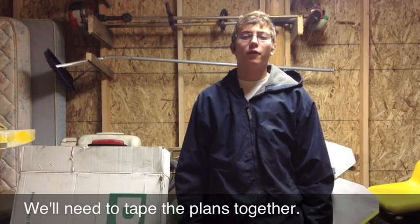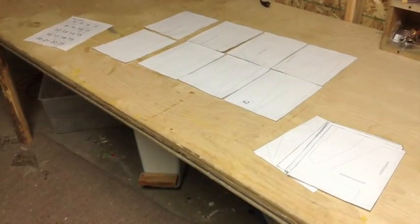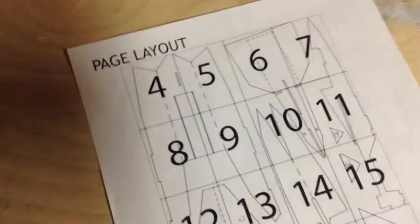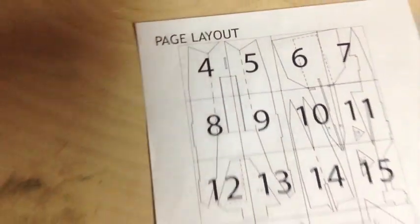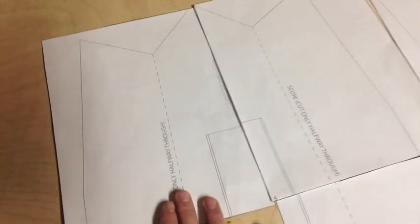Once you've cut the edges off all your pieces of paper it's time to tape them together. We're going to lay every sheet of paper side by side to make one giant sheet and then cut the plans out from there. Use your page layout to find out where each piece of paper goes — all the pieces of paper are numbered. So for example there's four and five. As you can see, there's four and five, and then you can just line it up right like that and put tape along all the lines.